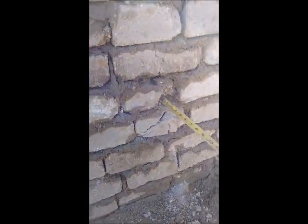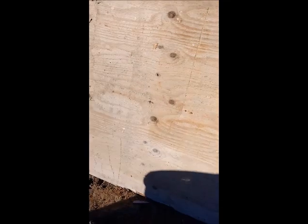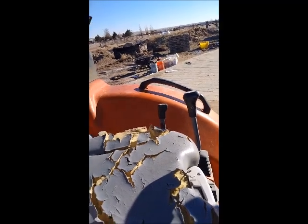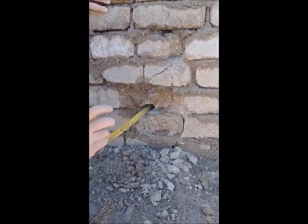Looks like about 2 inches — yeah, about the same as the other. Let's confirm: nothing in the back, nothing came out the back. Now we're going to do the 7mm magnum. It went in about 4 inches — slipped off the block into the mortar joint.